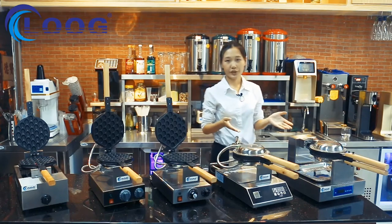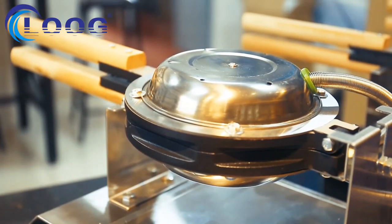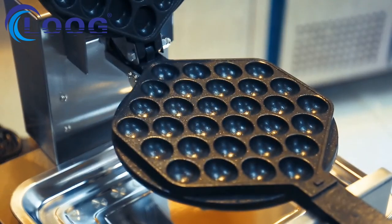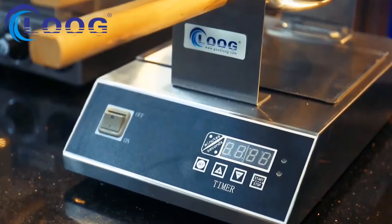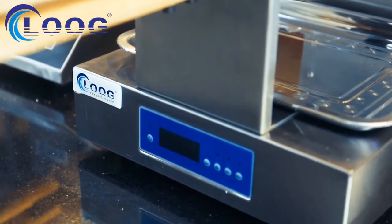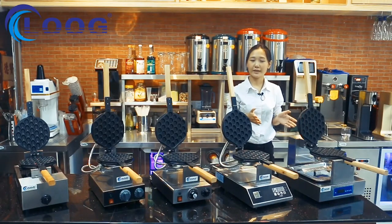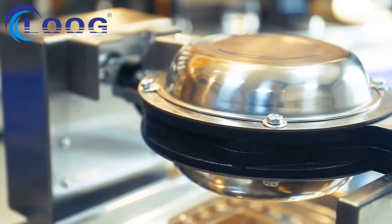These two are digital bubble waffle machines: FY6H and FY6E. Both apply three-layer non-stick flooring coating. You can see on the front we use a computer board, which allows you to adjust the temperature within one degree of precision.